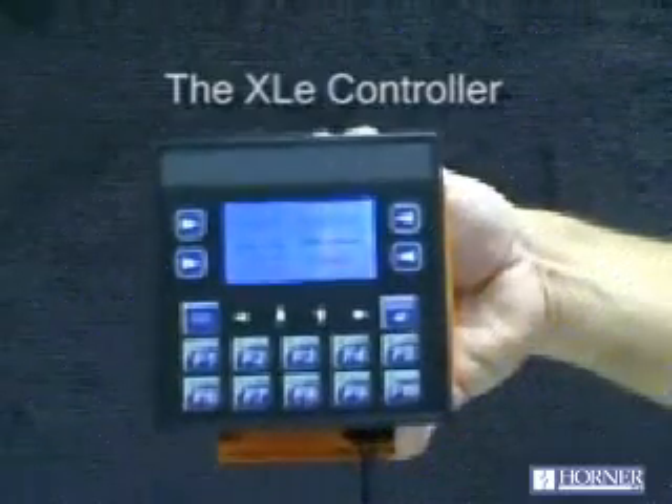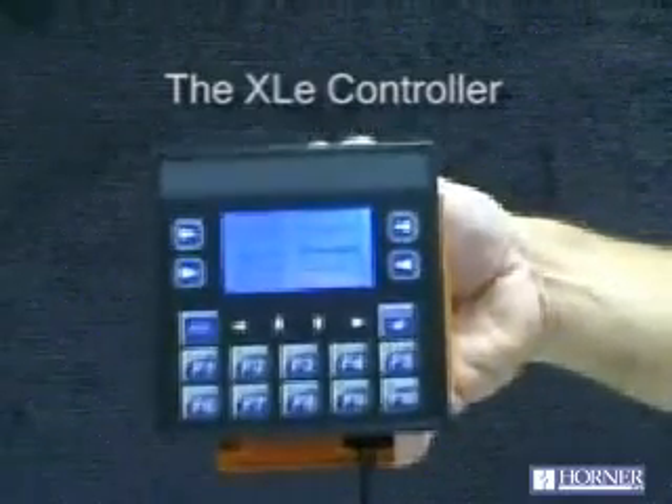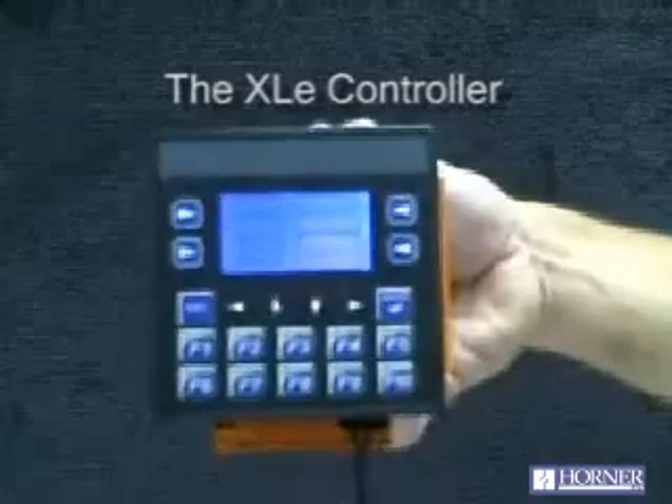Today we'd like to introduce to you the XLE, the latest all-in-one controller from Horner Electric, a member of the OCS product family.